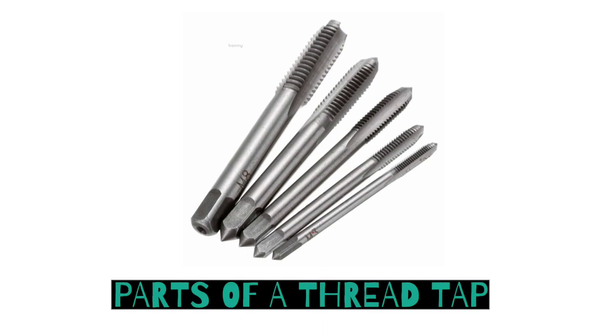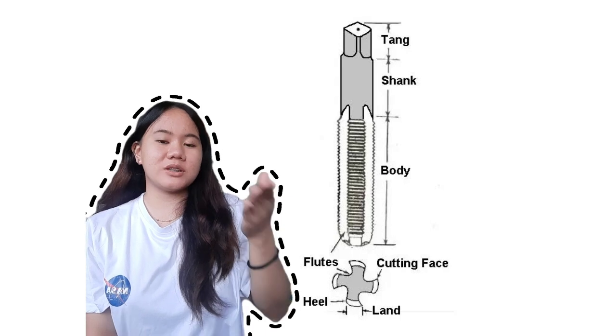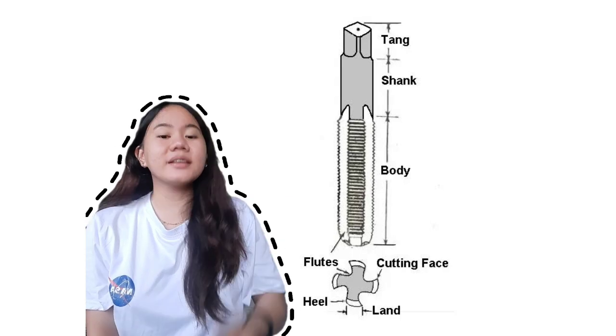So let me show you what are the parts of a thread tap. As you can see, we have a tongue, shank, body, then at the very end, which is the flute, heel, land, and cutting face.